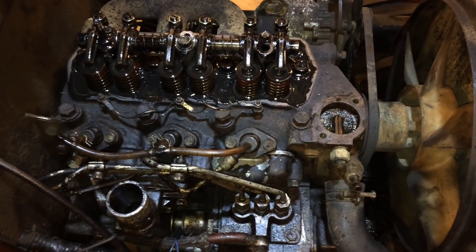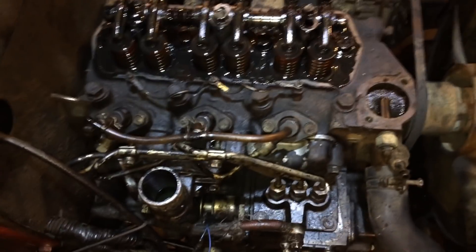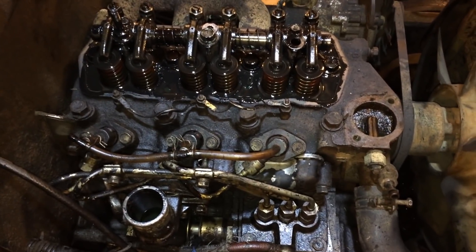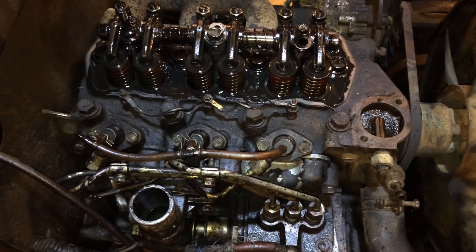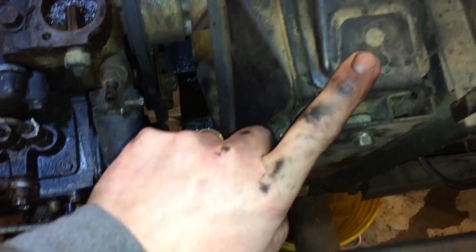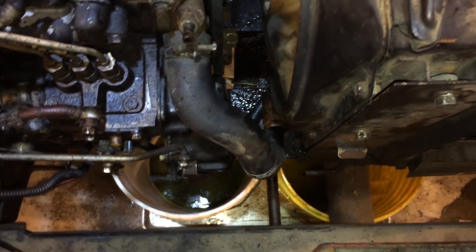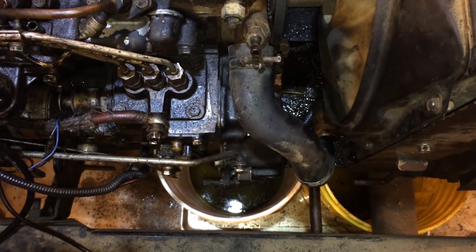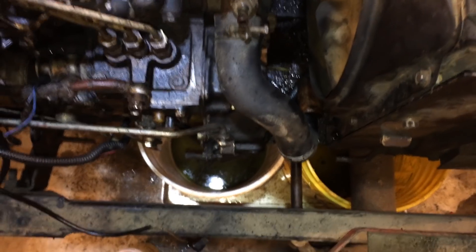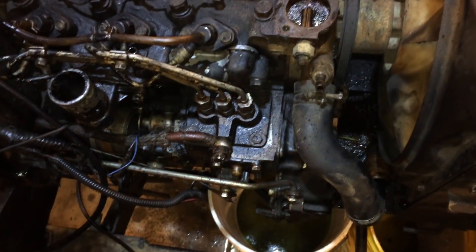Here's an update. I got focused on what I was doing and wasn't thinking about making updates on every little thing I took off. What I've done so far: I can't find a drain on the radiator, so I pulled the water line off the lower radiator attachment just to drain all the water out and try to get as much water out of the head and stuff as I can.